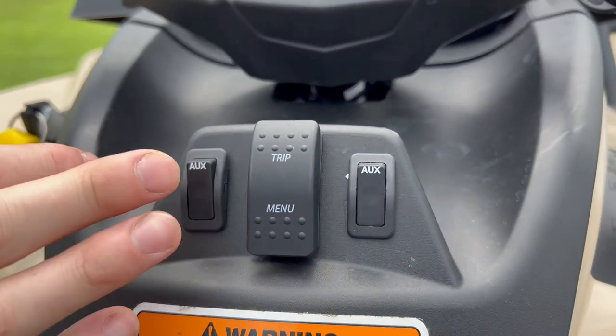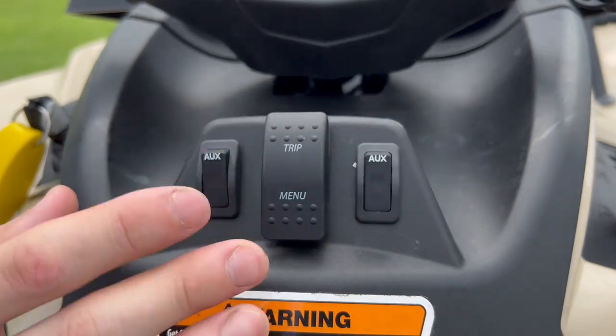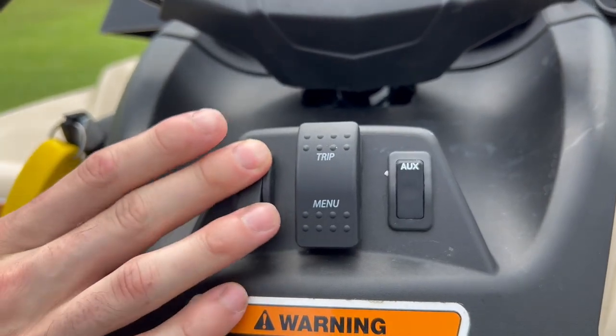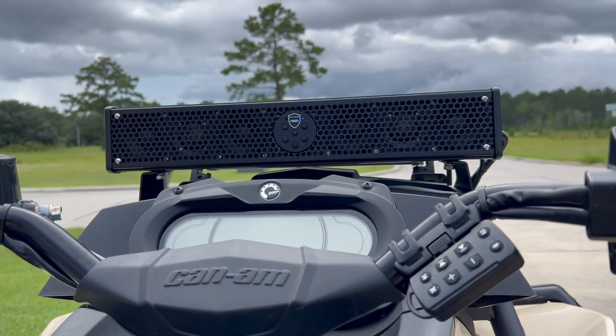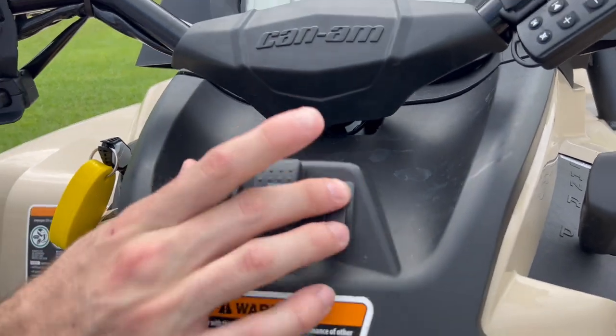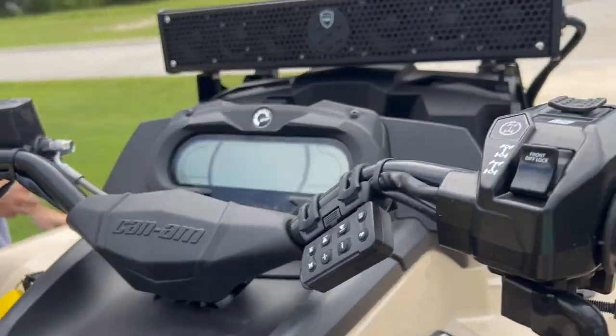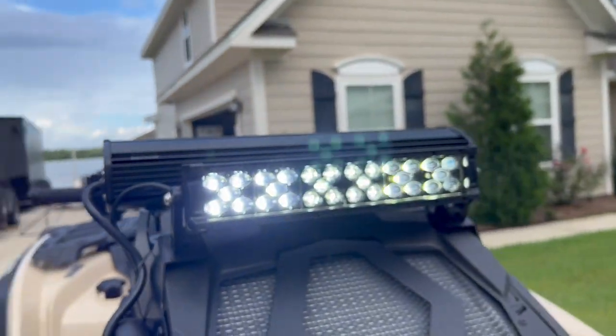Your aux switch is right here for your sound bar. The way they got it mounted is actually very nice — looks really good. You hit it, then you want to power on it, hold this — boom, ready to go. Hook your phone up to it and you're good to go. And over here, flip the switch — boom. Your light bar comes on just like that. Very simple, very easy.